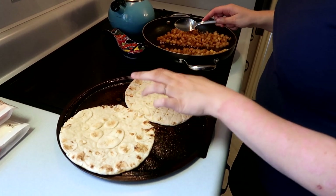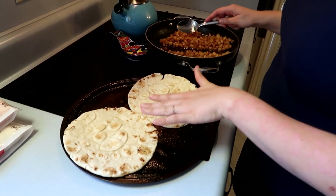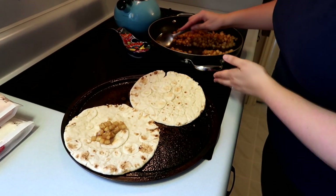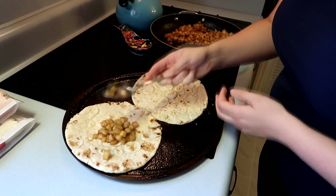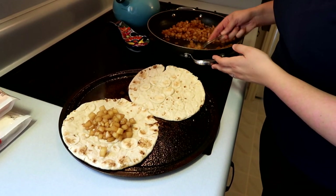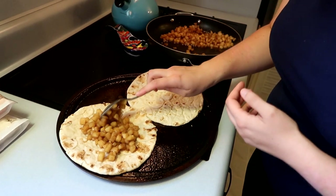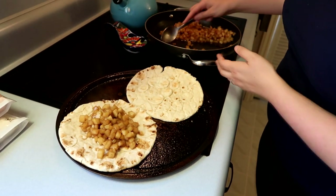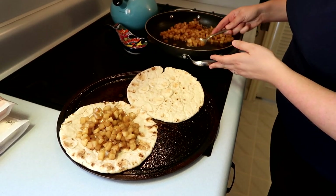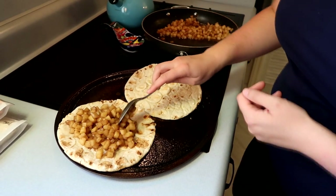I've got my two flatbreads ready to go. I greased my pizza pan but that's because it's old — you don't actually have to grease it if you don't want to. I've divided the apples in half and I'm just going to spoon them onto the flatbreads. They'll actually get covered in apples almost to the edge. After putting the apple mixture on, we're going to put cheese on top — you can really use any kind of cheese you want. Today we're going to use sharp cheddar for one, and a blend of sharp cheddar and mozzarella for the second, to see which one we like better.